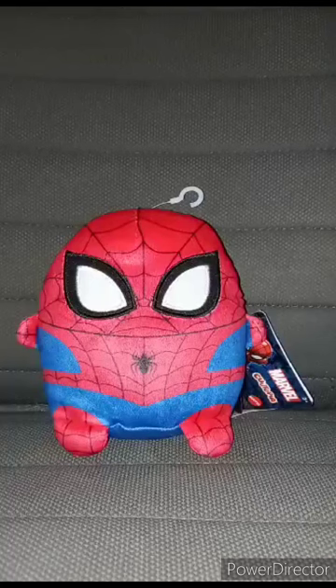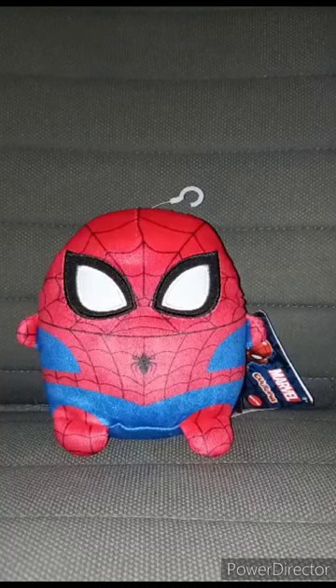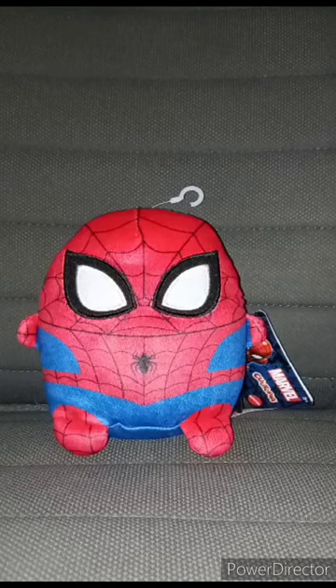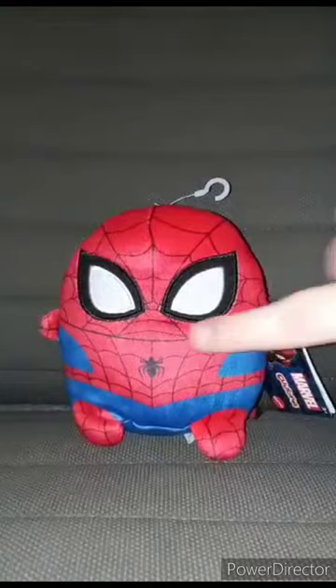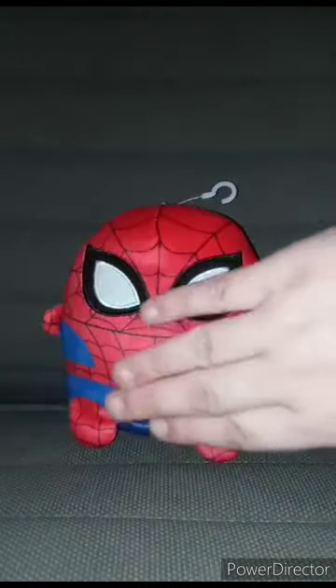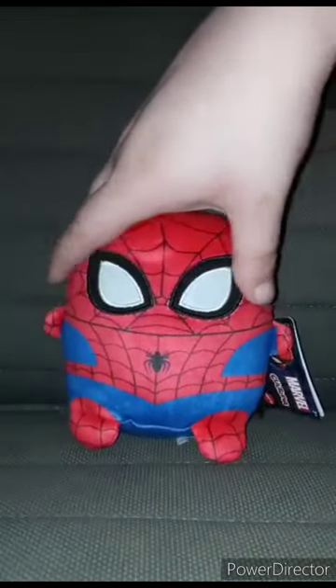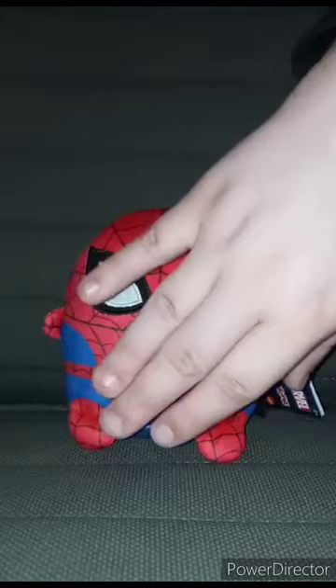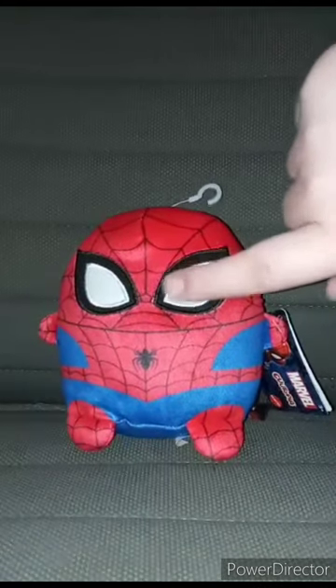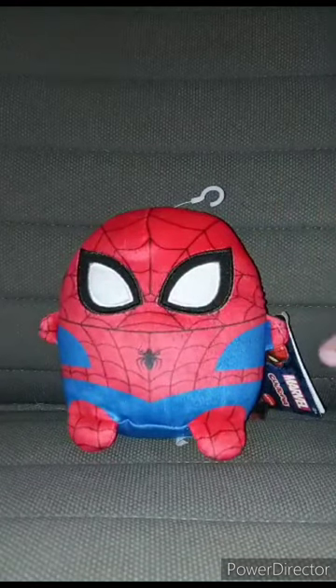I'm doing another Cutetopia review. The one I did was like ten days ago, which was Leonardo from Mutant Mayhem. This one we're going to review Spider-Man. The little webs and the outfit are just printed on the plushie, and the limbs are stitched up. Here is the back and the front.